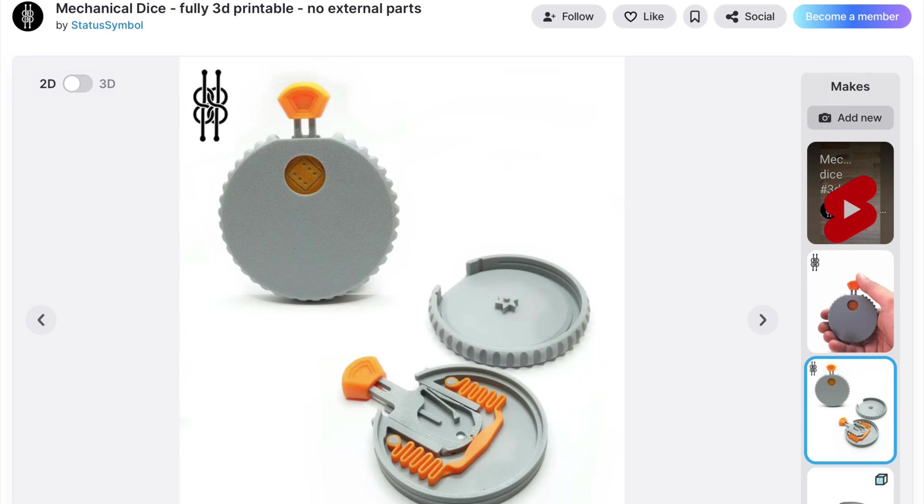I highly suggest you check out StatusSymbol's other designs — he's incredibly clever with what he comes up with. Some of them you can only get as a member, but others are still available for free. I'll put a link to this in the description below.